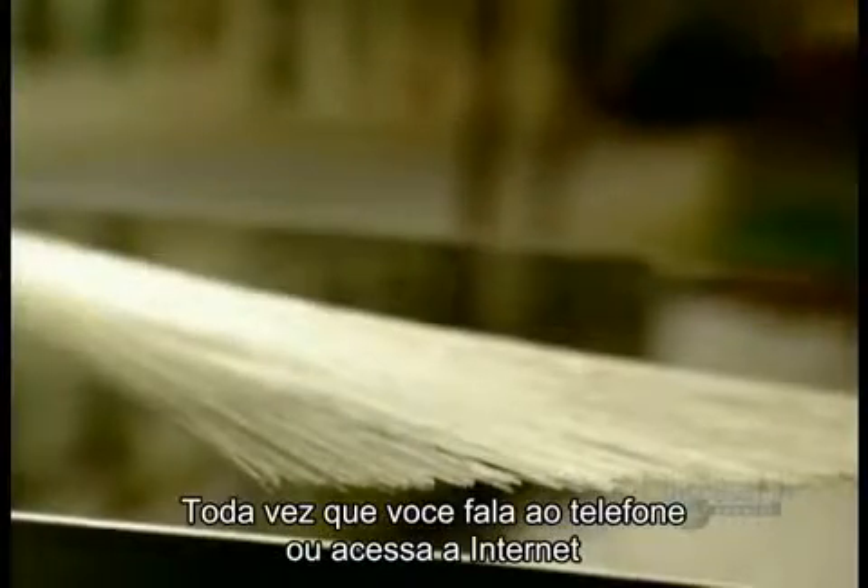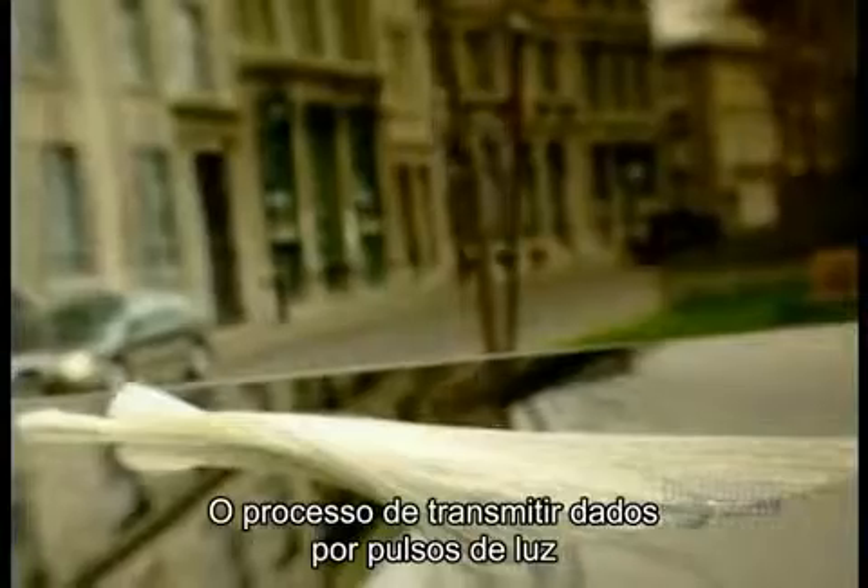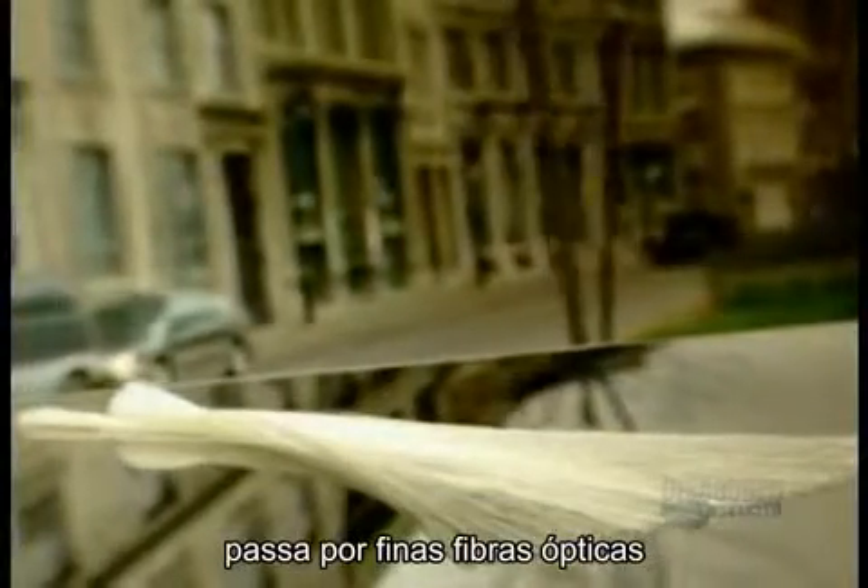Every time you talk on the phone or go on the internet, what you say or type travels to its destination through fiber optics — the process of transmitting voice or data via pulses of light through hair-thin glass fibers.